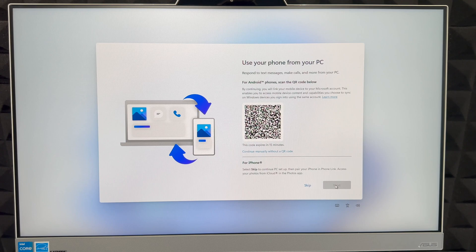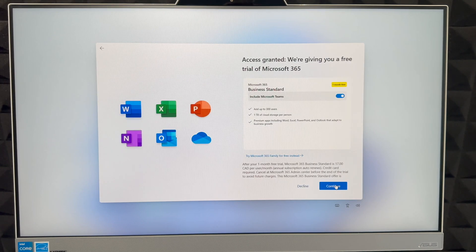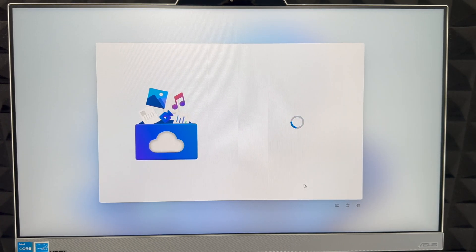Next it's going to ask you to scan a code with your phone to answer phone calls on your PC. If you have an Android, go ahead and do it — it's useful so you can pick up calls or continue browsing right from your computer. If you don't have an Android, skip this. It will also offer you one month free of Microsoft Office — click Continue if you want it, or Decline if not.